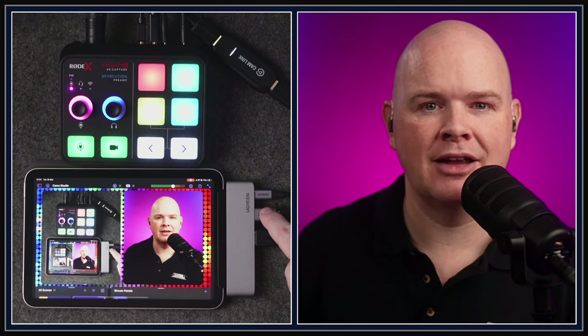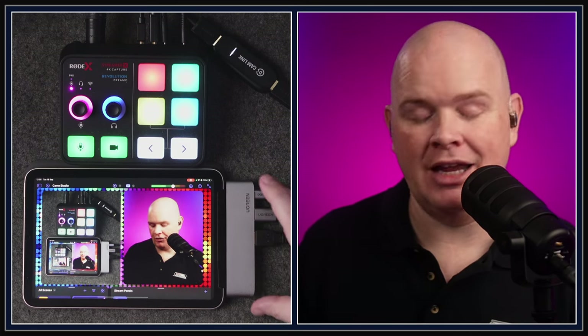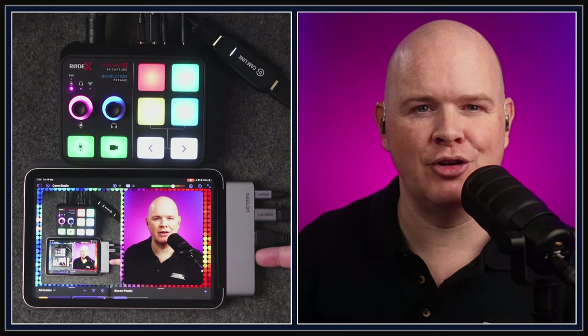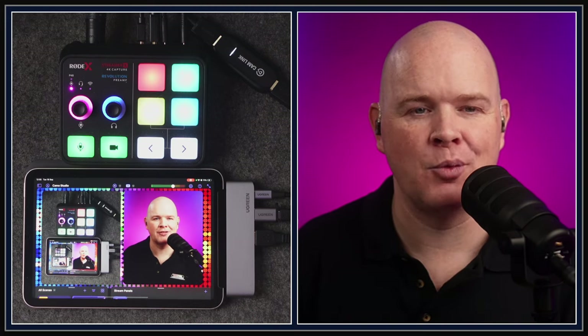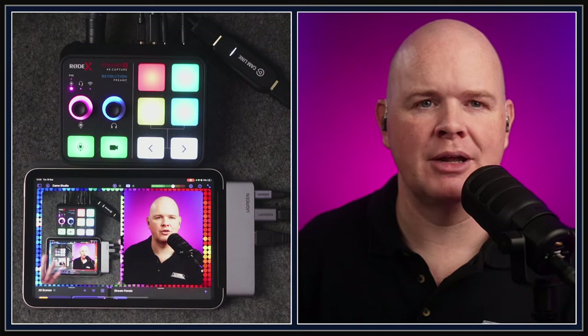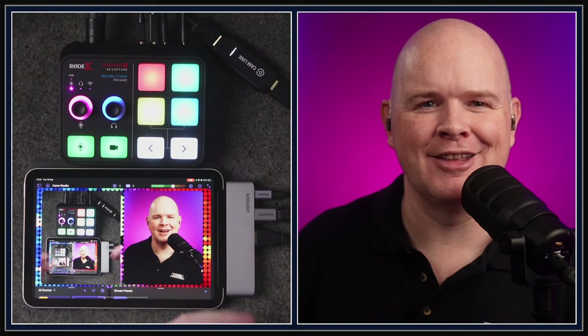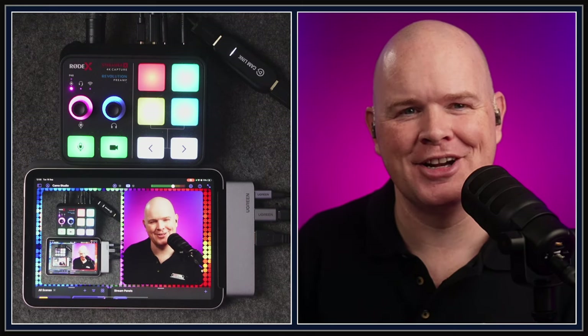I'm getting the top-down camera in via an Elgato Cam Link, plugged in over USB into the dock. So: power going in, the Streamer X for audio and video, and then the extra camera over the Cam Link. If you've got a dock with multiple inputs, you could bring in another camera. You can bring in external devices, and you also have access to your built-in cameras.